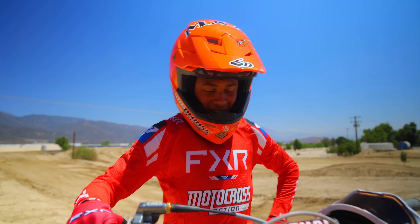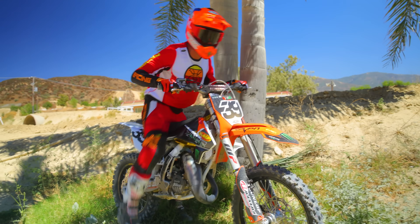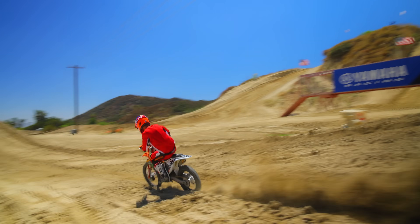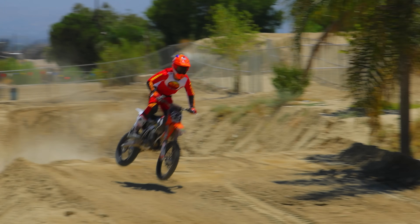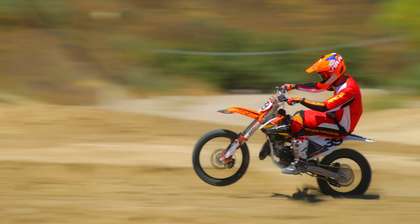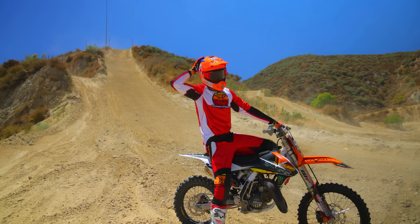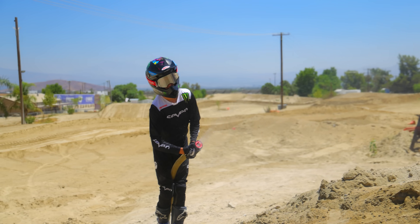This thing is so sick. All the power is right there — it has so much bottom end and torque. Everything about it is just awesome, it's really good. All right guys, this bike is pretty sick. I can't believe how fast it carried me.